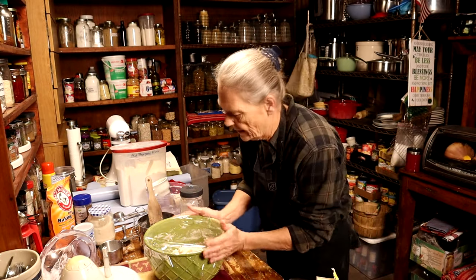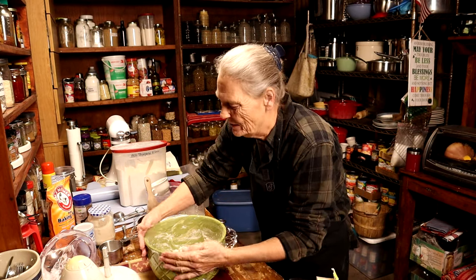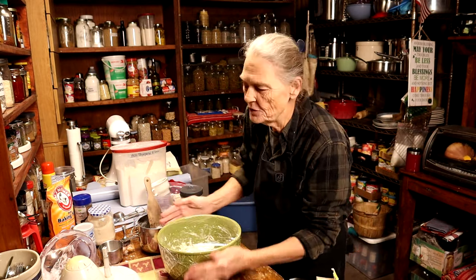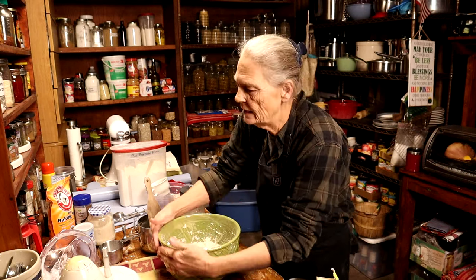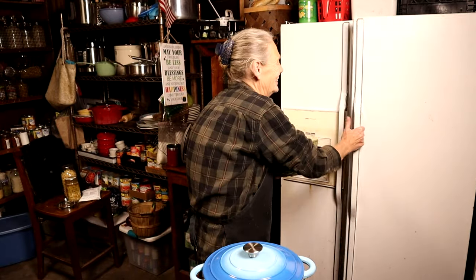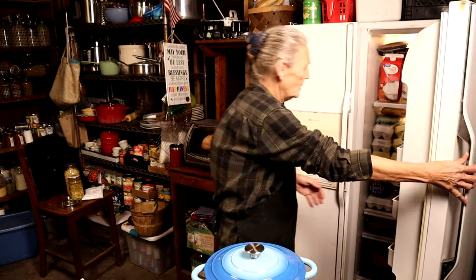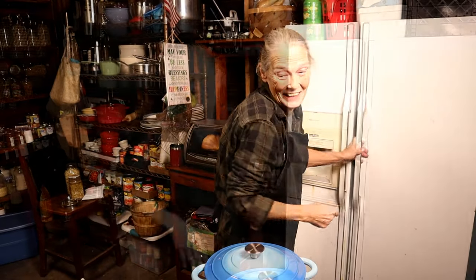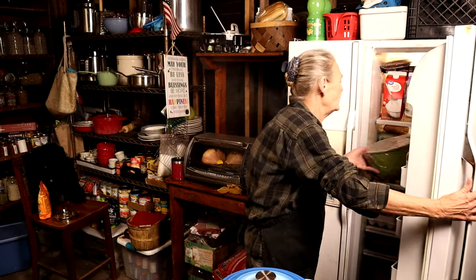My saran wrap thing's about had it! Make sure it's good and tight. Now we're going to put this in the fridge and let it get colder and let that butter get back cold again — for 30 minutes. If y'all see my fridge in there, I am loaded with eggs; I've got to do something about those eggs. Alright, my 30 minutes is up and it's good and cold.